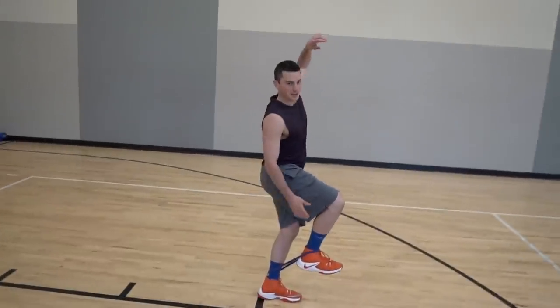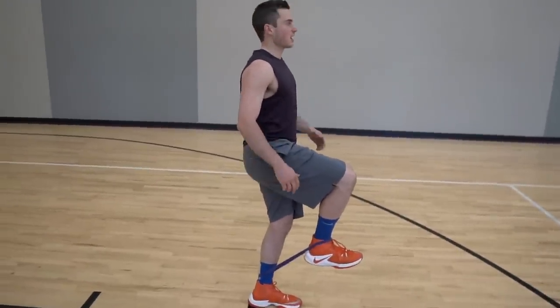What I usually do is an isometric — I'll just try to get my knee up as high as I can, and then hold that.